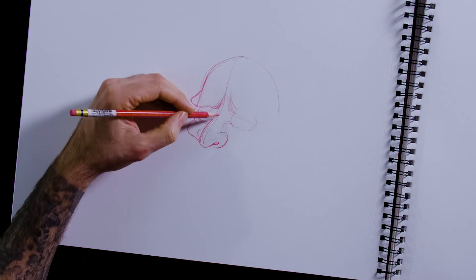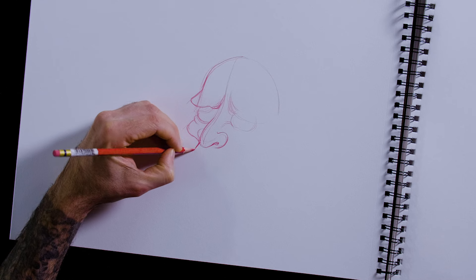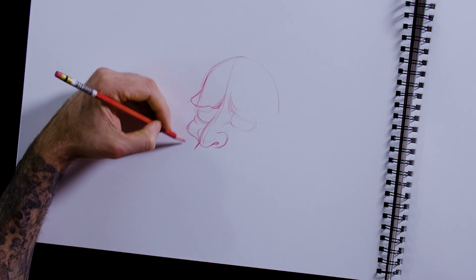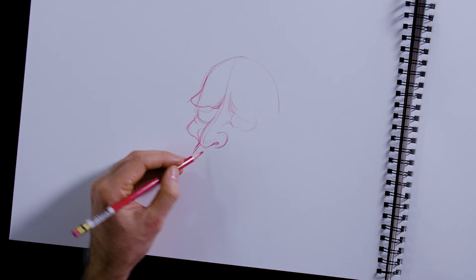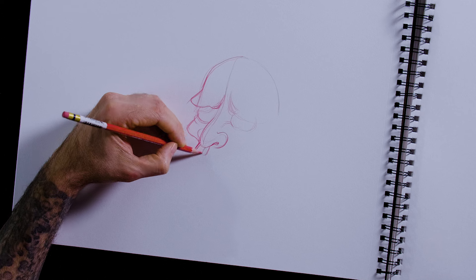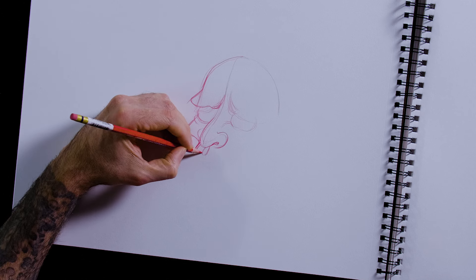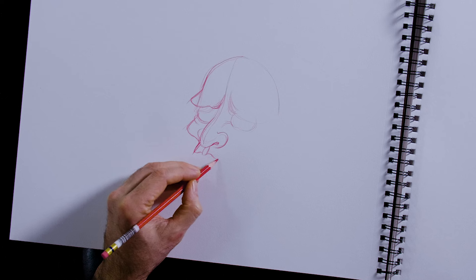I develop the nostril shape, then the upper lip. I keep it on this same angle. This thing right here is called the philtrum — that's what I learned it's called. Then I figure out where the upper lip is.